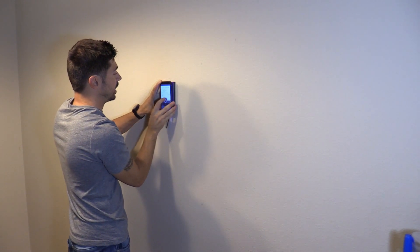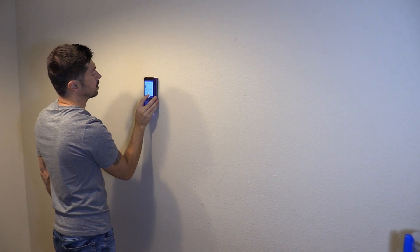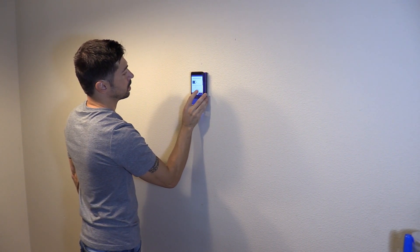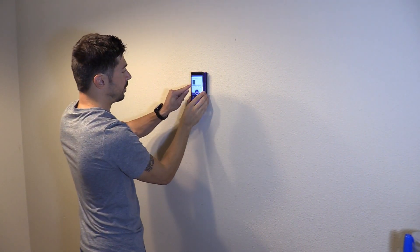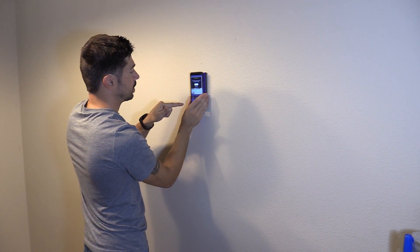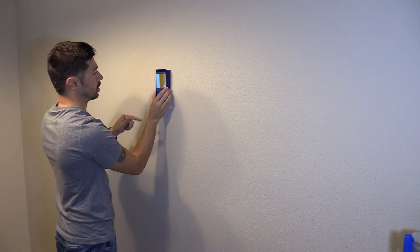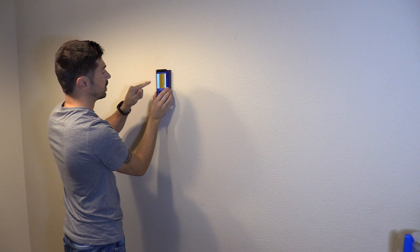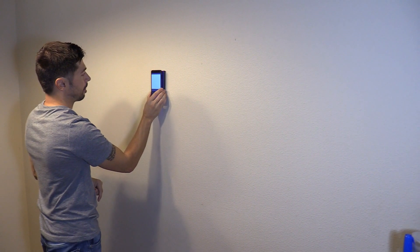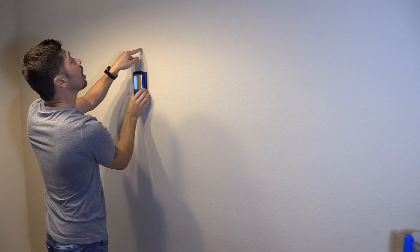I'm going to press and hold and scan the wall. I know I have two studs right here and here. Let's click on image and start to scan. There's a stud right there, and it tells you the center of the stud, which is accurate with that magnetic stud finder. And there's another stud right here — I'll probably put it on this one.